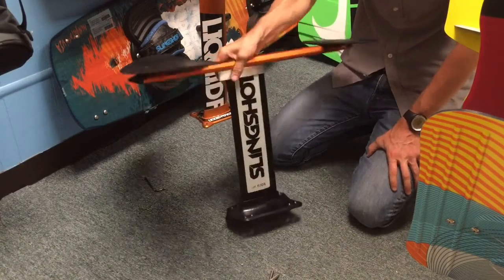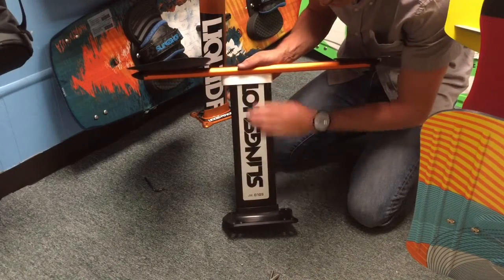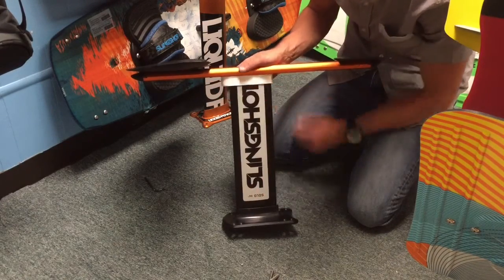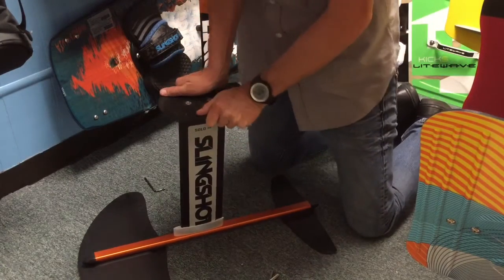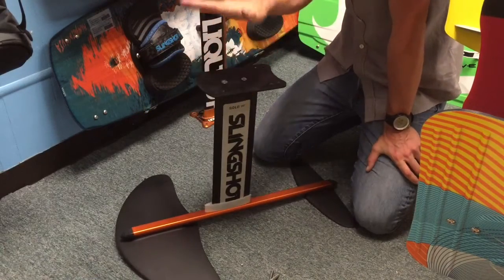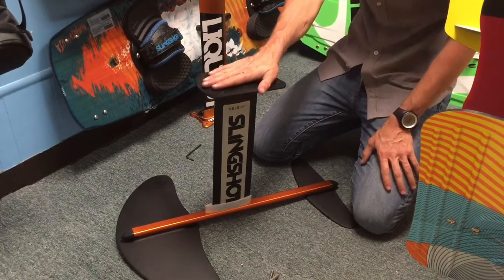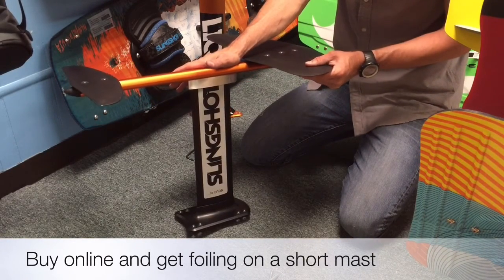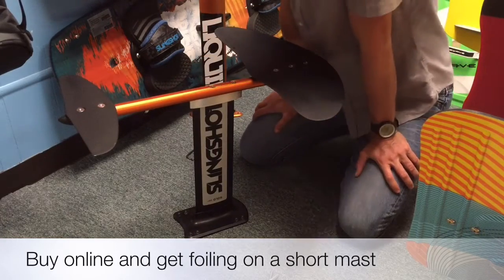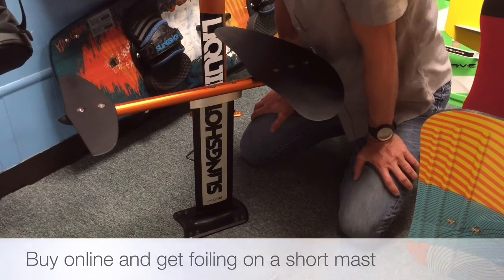Now you can see you have your Liquid Force foil fuselage mounted to the Slingshot mast and base system using the interface plate. This system has been tested in all kinds of conditions — it's very strong and durable. The base plate will easily mount onto the Liquid Force Foil Fish as well as any of the tracked Liquid Force boards. It's as easy as putting in six bolts and you're all set. You can use any one of the Flight School masts with your Liquid Force setup to learn how to hydrofoil or hydrofoil in shallow conditions.